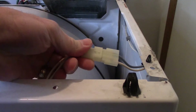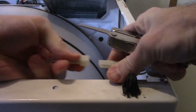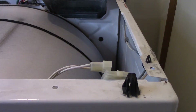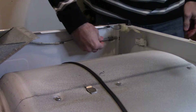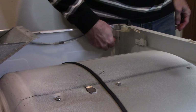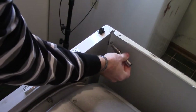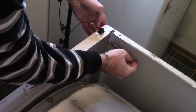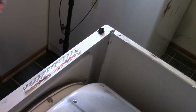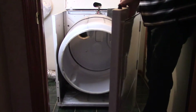Next, disconnect the cable for the door switch. Now remove the two screws holding the front panel. Now you can lift the front panel up and away. Once the panel is removed, as you look in the lower left you can see one of the black clips the bottom of the panel rests on.